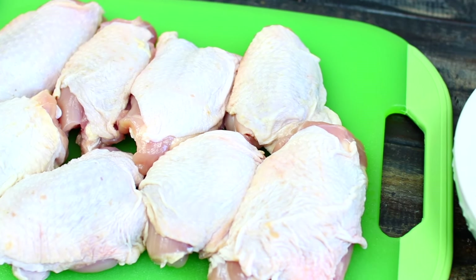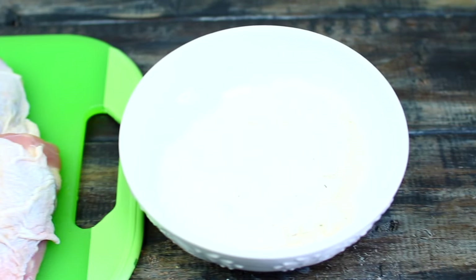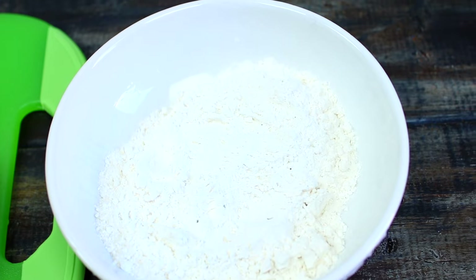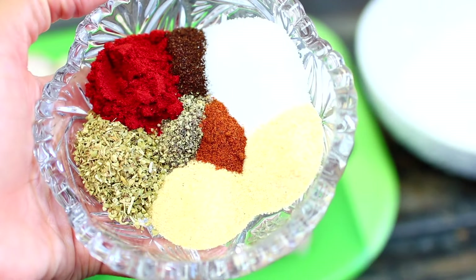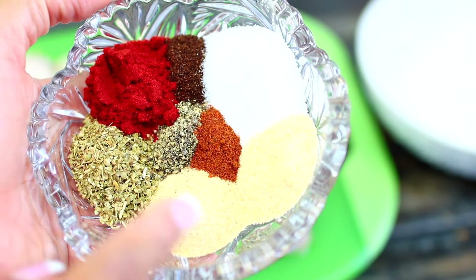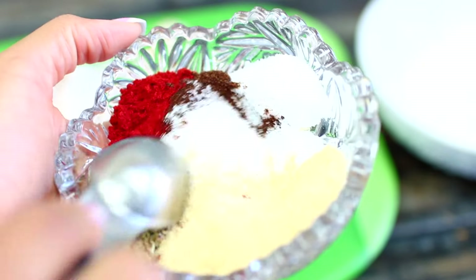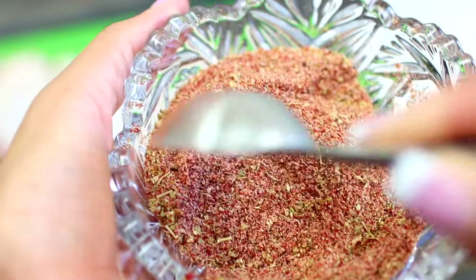Make sure you clean your chicken, then trim off all the excess fat. Right next to the chicken I have some all-purpose flour in a bowl — we're going to start by seasoning the flour and the chicken. The spices I'm using are garlic and onion powder, oregano, paprika, chili powder, cayenne pepper, salt, and black pepper.